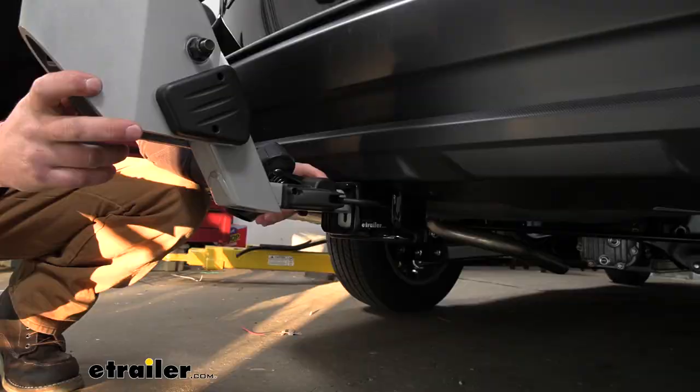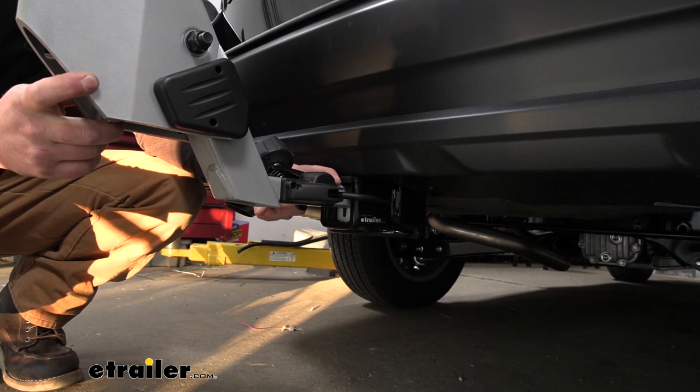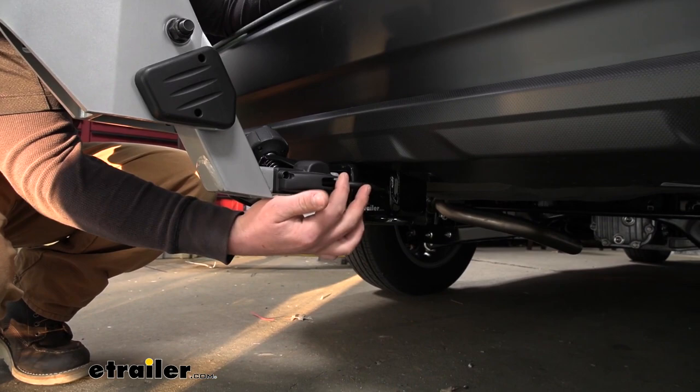Down here the rack is going to work with those two-inch by two-inch receiver tube openings like we have here today on our Outback, but it also has the ability to work with the smaller one-and-a-quarter by one-and-a-quarter receiver tube, so that gives us a little bit of versatility. It's also going to have an integrated hitch pin, which is nice — you won't have to worry about picking one up separately, and more importantly you won't have to keep track of it separately since everything you need to use the rack stays with it, which is really convenient.